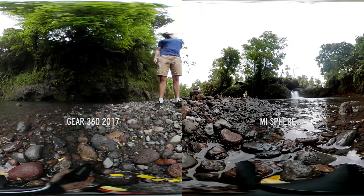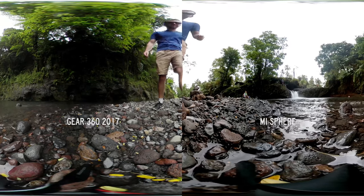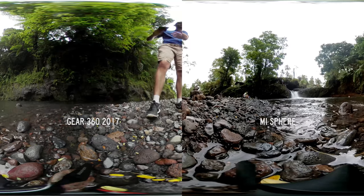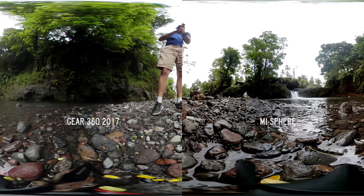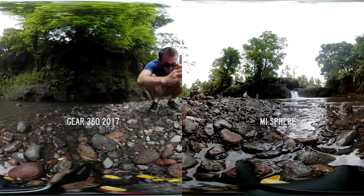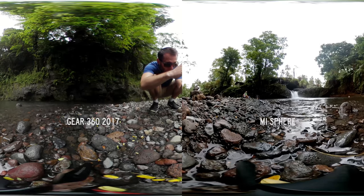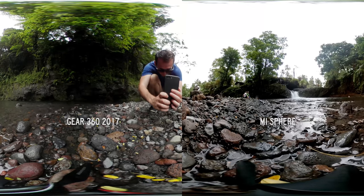I hope this video was helpful in understanding the strengths and weaknesses of each camera. If you enjoyed this video be sure to subscribe to us on YouTube — we're on Facebook, Instagram and Twitter as well. I will release a review of the Xiaomi camera really soon, hopefully within the next week, so definitely stay tuned for that. Until next time, keep capturing your world in 360. This has been Ben Claremont and we've got heaps of epic stuff coming so stay tuned.